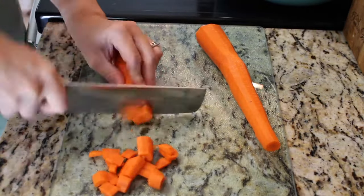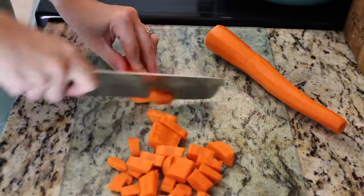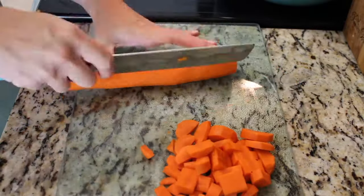I'm going to go ahead and chop up two large carrots and half of an onion so that they're ready to go into the hot pan.